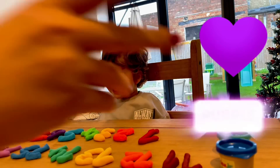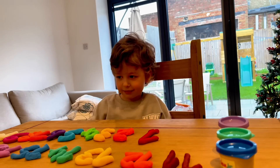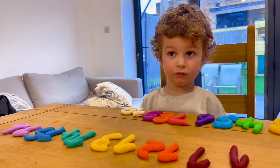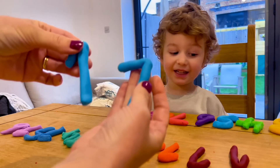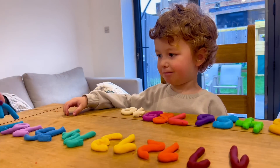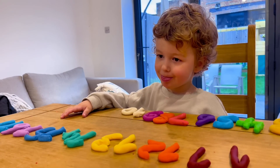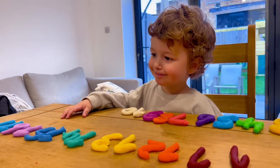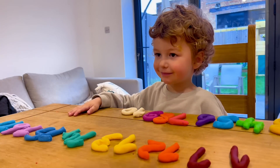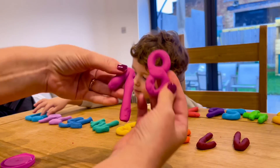Which color are we going to use? I think it's blue. Pink, pink, pink — which number is this one? Eighteen!